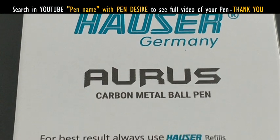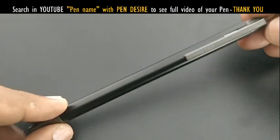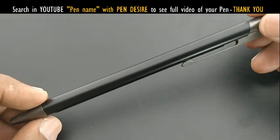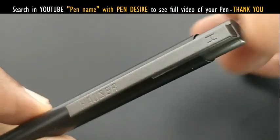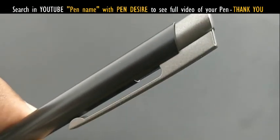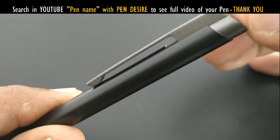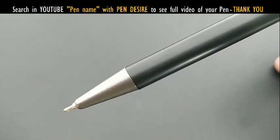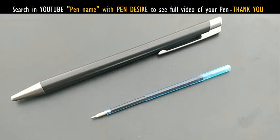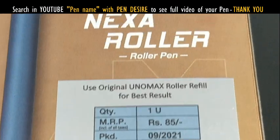The Azer Orus pen costs rupees 90. The barrel body is black in color and metal, while other parts are plastic. The gray color top and bottom are plastic. It comes with a small refill.